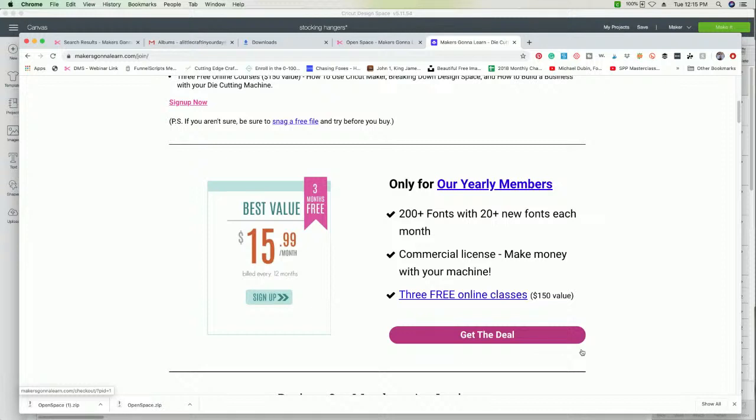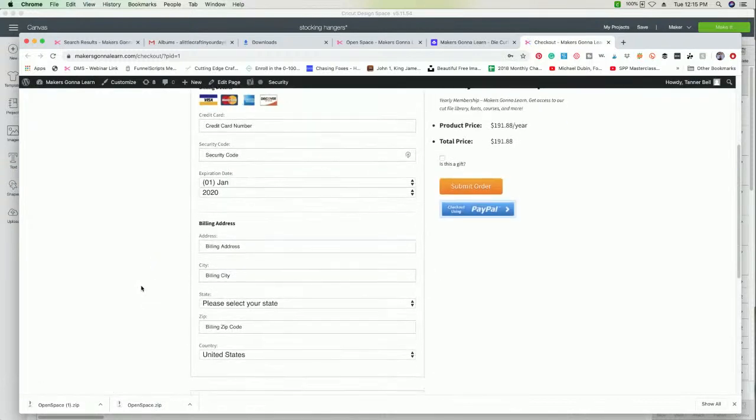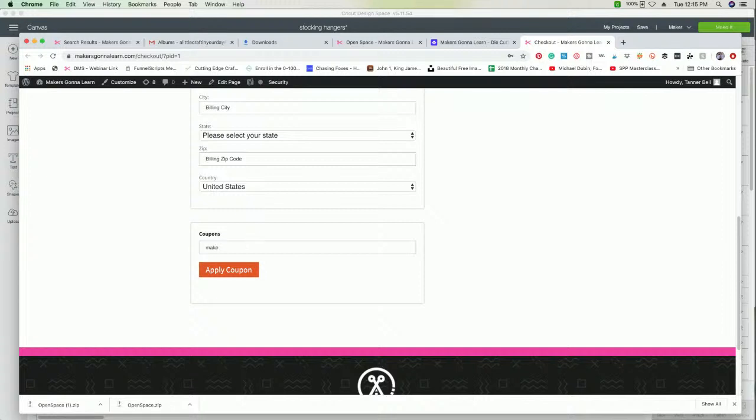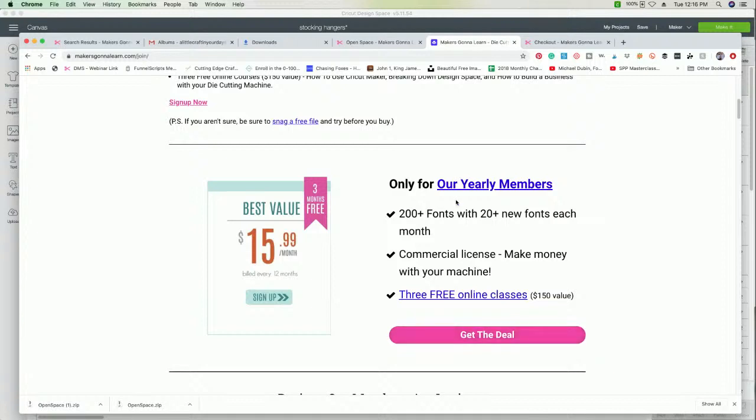People get confused because we list just the things you get being a yearly member. You're going to get over 400 amazing fonts, the commercial license to make money with your machine, and three online training classes. If you're ready to say yes, click 'Get This Deal,' scroll down to the bottom and use coupon code MAKE — M-A-K-E — at checkout. That will save you a $20 discount, going from $191 down to $171, which is a huge savings compared to paying $19.99 a month, which ends up being about $239 for the year. You're locked in for the entire year with no price increases.